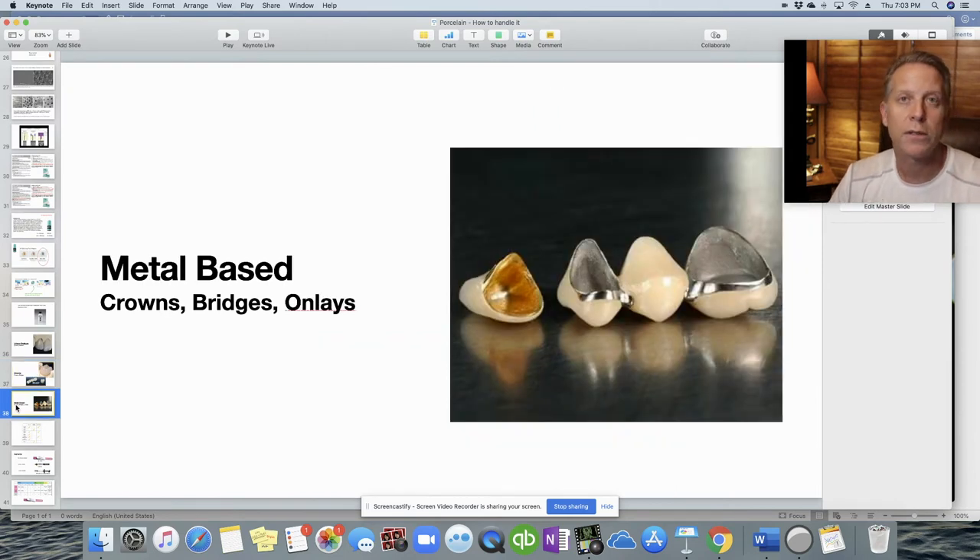And then of course there are always metal-based restorations. These are things you'll find with bridges, crowns, and onlays. They can be gold, porcelain fused to metal, or non-gold materials as well — but we do run into metal-based crown work every once in a while.